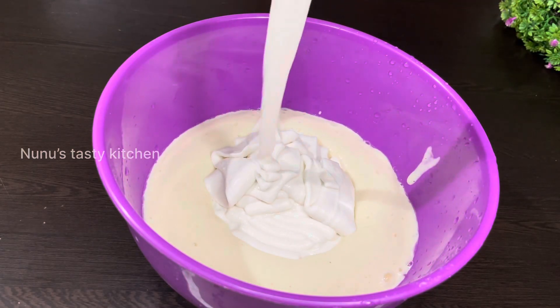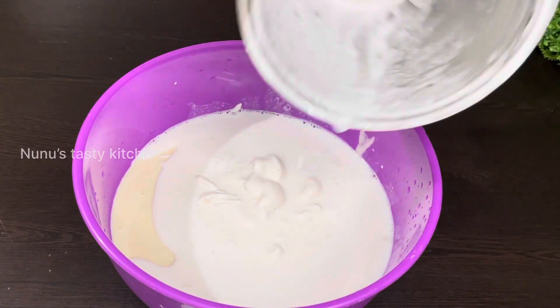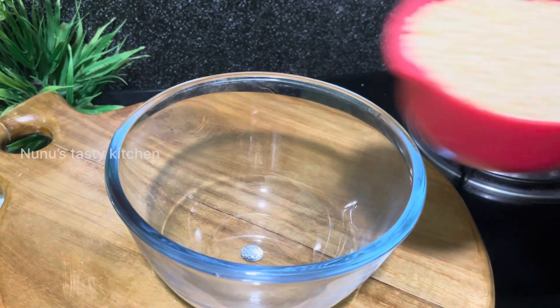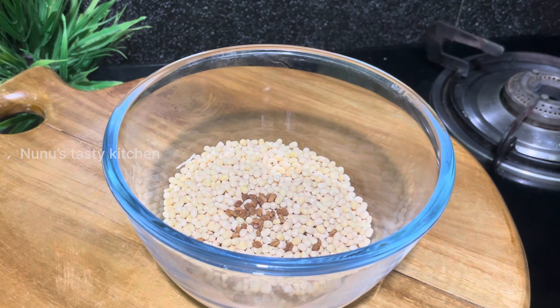This is my breakfast with a nice rice recipe. I am going to make a little bit of rice.